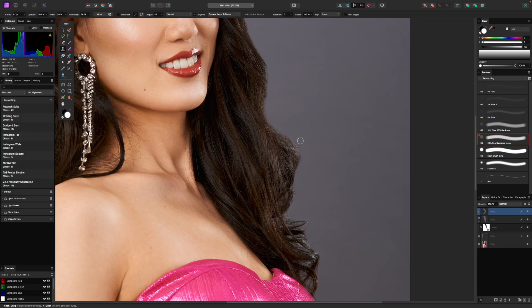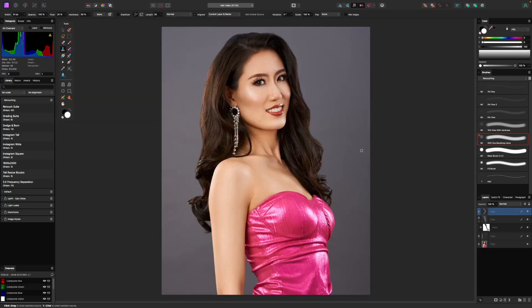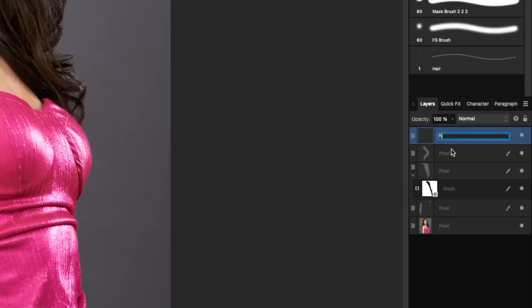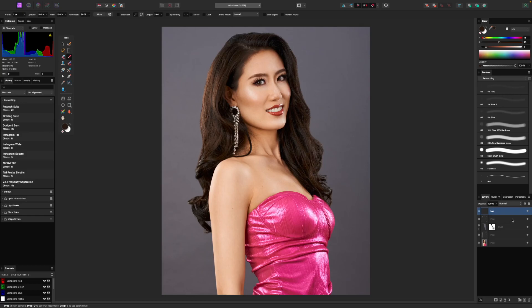So onto our next main step, which is going to be painting in the hairs individually — manually painting in our own hairs. Sounds like a lot of work, but actually it's not too bad. Now we have this clean edge here and, as you can see, we removed all of that and lost a little bit of volume in the hair, but that's okay because we're going to bring it back. Let's go ahead and make a brand new layer — I'll just call this one 'hair' — and start painting in some hairs.